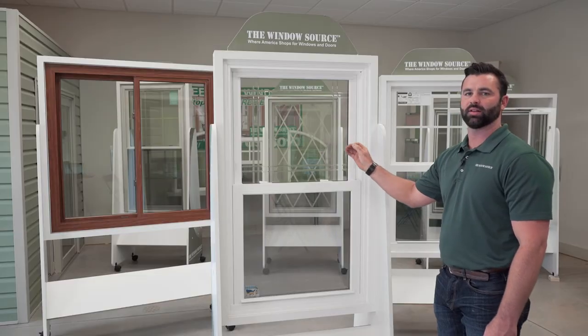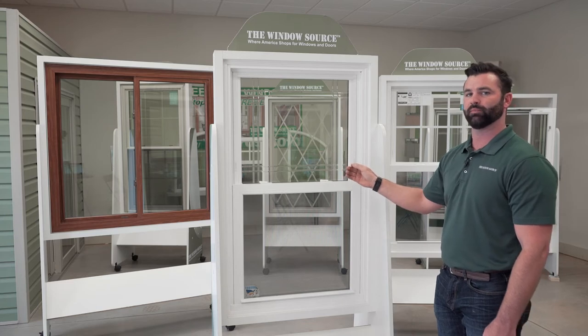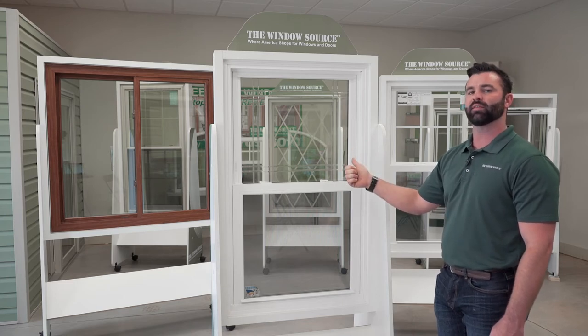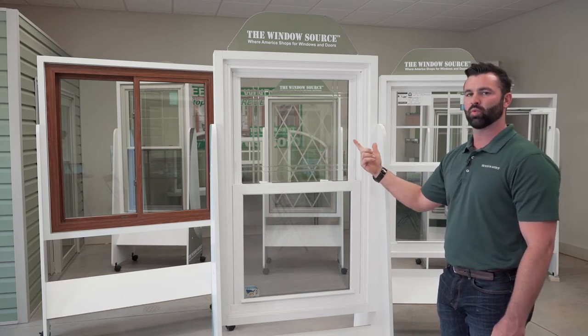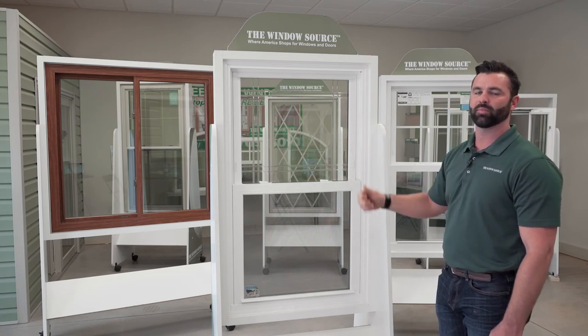Dual pane double strength glass is going to be three millimeter thick versus single strength which is 2.5 millimeter, so it's going to give you a little better insulating value, but overall it's going to make the window a lot stronger and able to withstand a much higher blunt force if something did hit it.